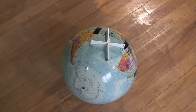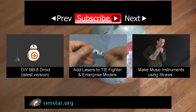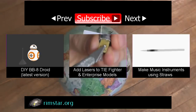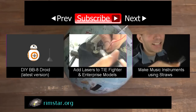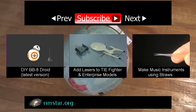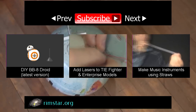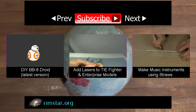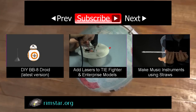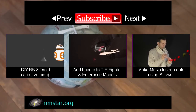And that's the build for version 1 of my BB-8 Droid. Don't forget to subscribe if you like these videos, or give a thumbs up, share on your social media, or leave a question or comment below. See you in a bit.